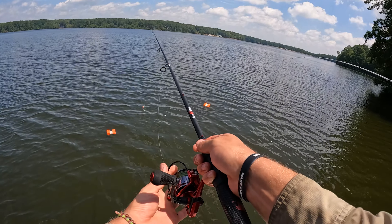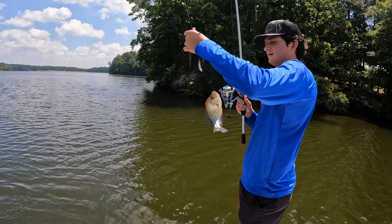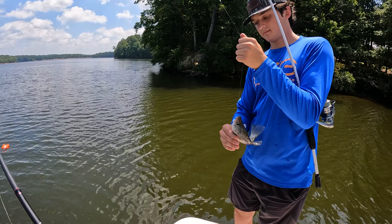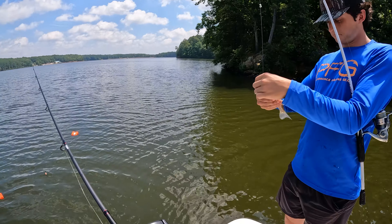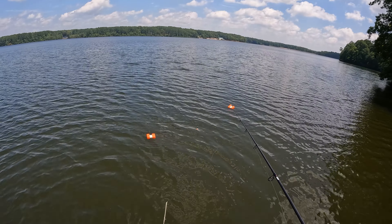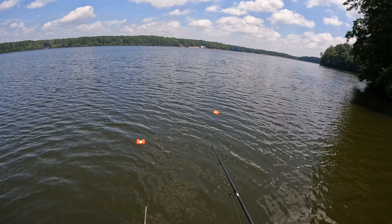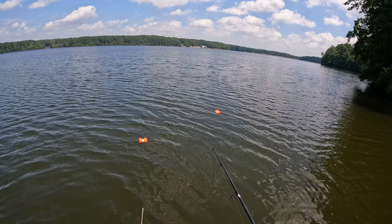There goes Ben — he's got one, there he comes, oh yeah! He flicks the minnow in the water, probably an eight or nine inch fish. So we set our corks right up in the top of the tree and we just float that minnow right across their face. As close as you can get to them — the closer you get it to them, the more likely they'll bite.